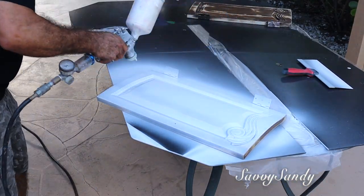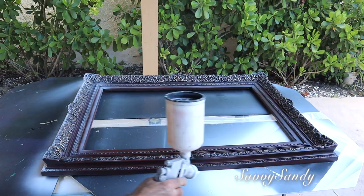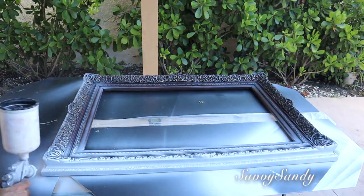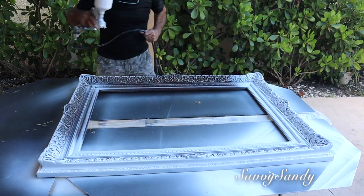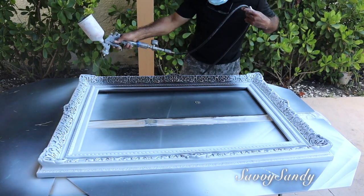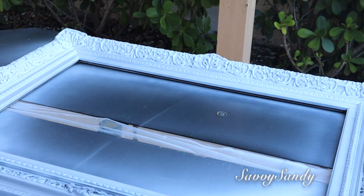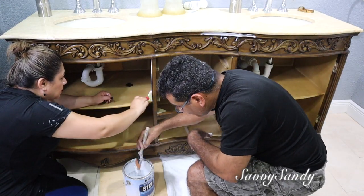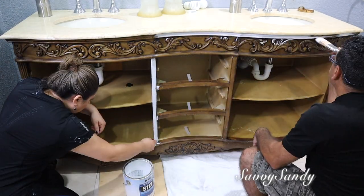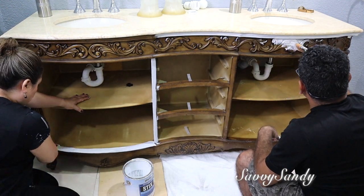Déjalo secar muy bien — de tres a cuatro días cura completamente. Sin embargo, si lo vas a mover de un lado a otro, ya a las cuatro horas puedes hacerlo. Pero recuerda dejarlo secar muy bien antes de seguir con el siguiente paso. El mueble de lavamanos, como no lo pudimos sacar al patio, lo que hicimos fue pintarlo con unas brochitas y con una esponja también de brochita para poderle pasar el primer.